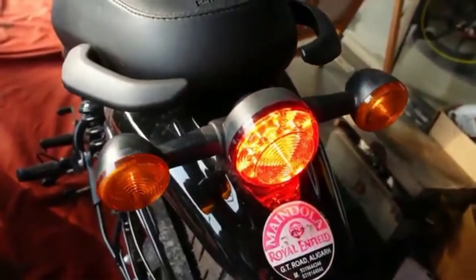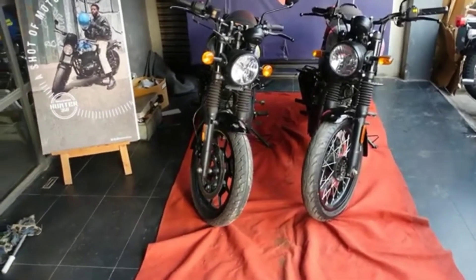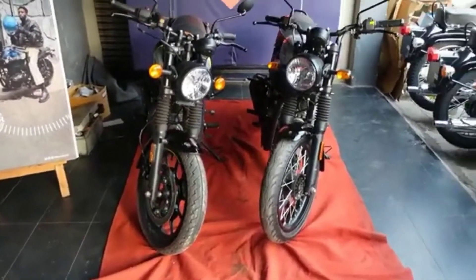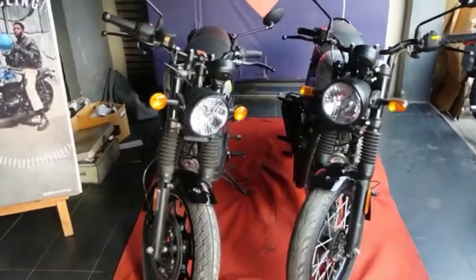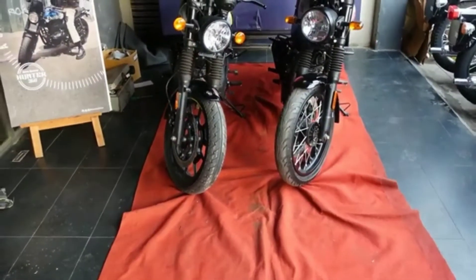Checking the front and rear suspension dimensions: the length is 2500mm, the width is 800mm, and the height is approximately 1000mm.